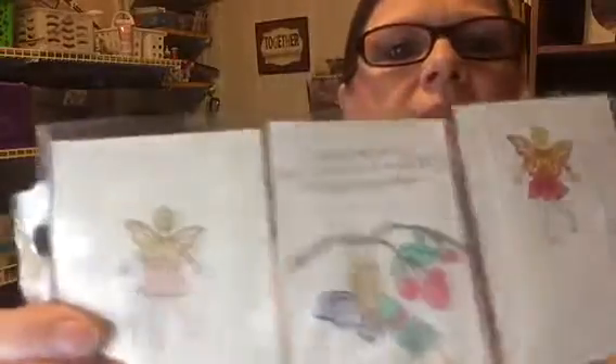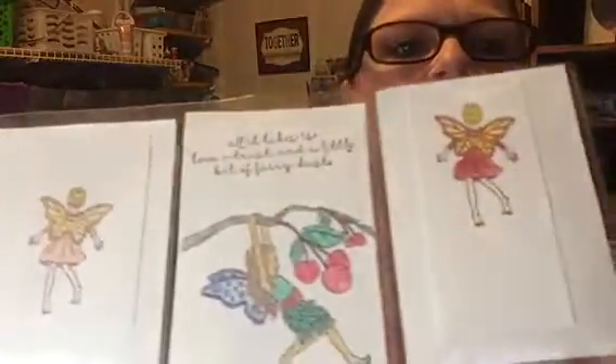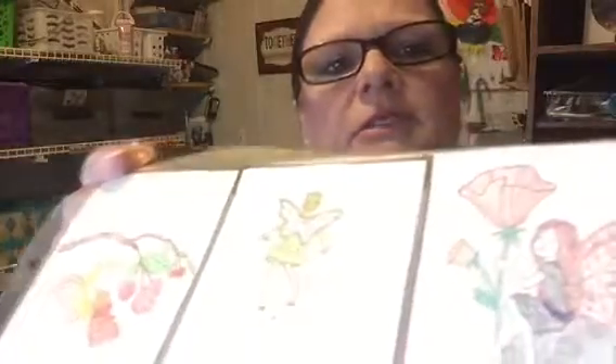I also started doing a pocket letter that I wanted to share. It's a fairy. I don't know yet who's going to get it.